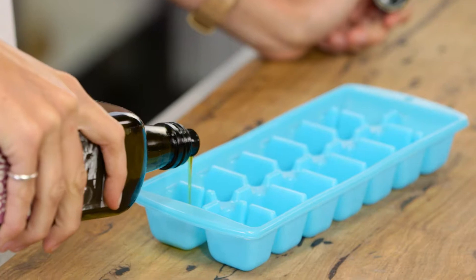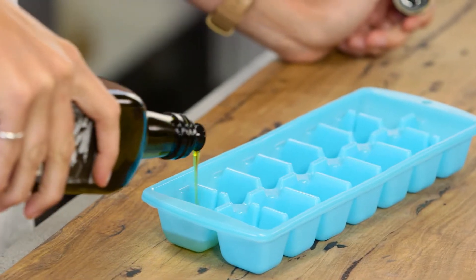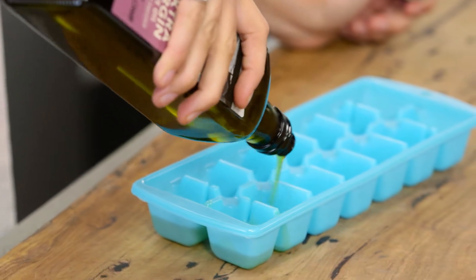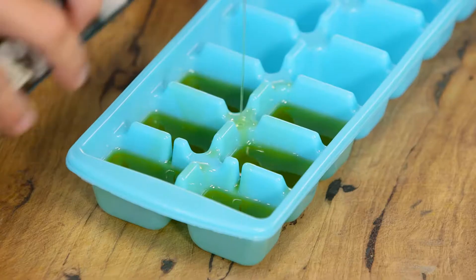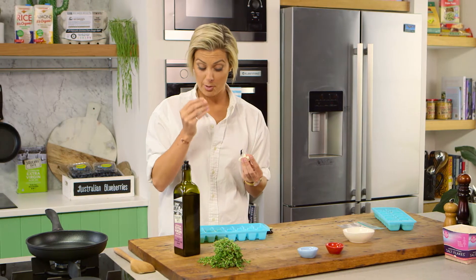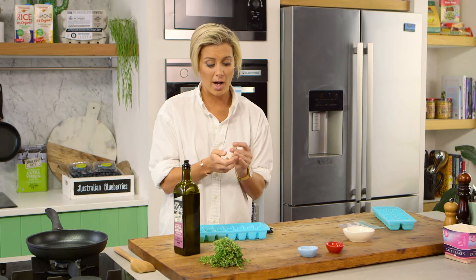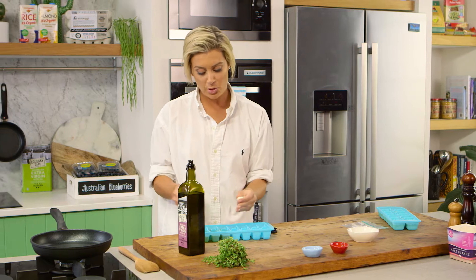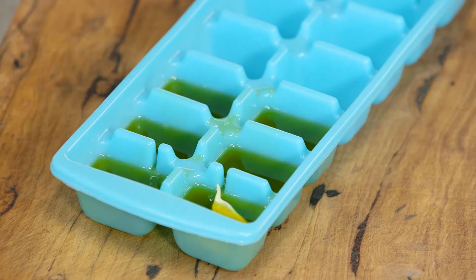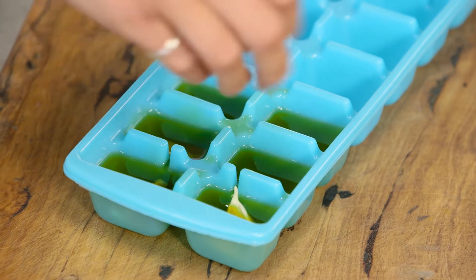I've got this lovely strong one here, which means it's got a bit more of a peppery taste. I'm just going to fill all of these ones up. My first ones — I've just got a little bit of garlic. This is a beautiful summery garlic, so it's got that extra lovely taste. I want to capture this within my olive oil so it can be there for a few seasons longer. I'm just going to plop it in there.